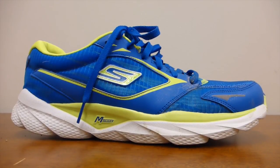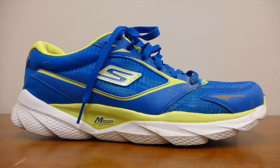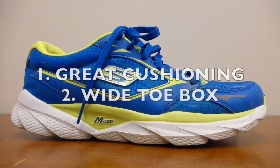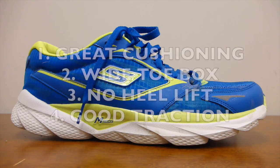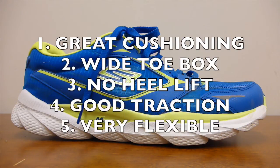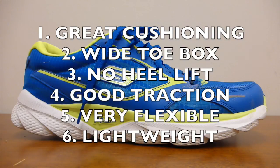This is going to be a massive running shoe review of several different shoes I've run in during the last couple of years. My idea of an ideal running shoe is something that's very soft and cushioned, with a really wide toe box, no heel lift, a deep lugged sole with soft grippy rubber for really good traction in mud and snow, something that's very soft and flexible, and finally, something that's lightweight.